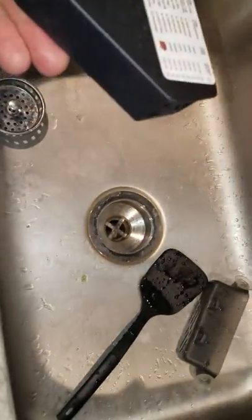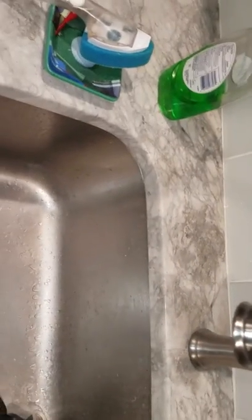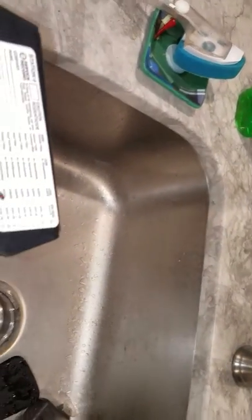These are the rodent control stations — the label shows what products are being used. I don't put these stations in the house for longer than a few weeks, then I remove them and continue the baiting on the exterior only. On the inside, I track their movements and see where they're highly active.